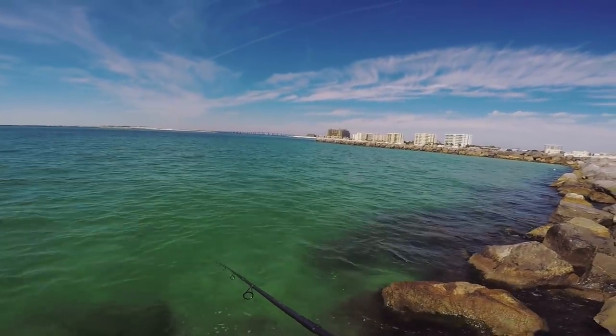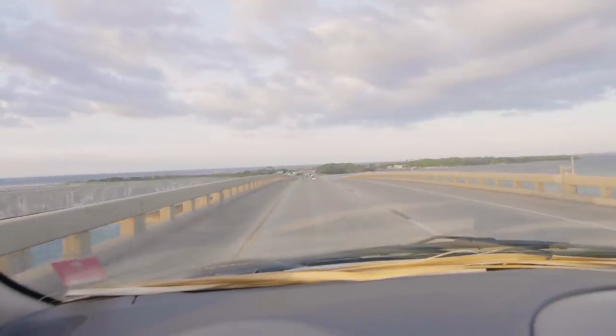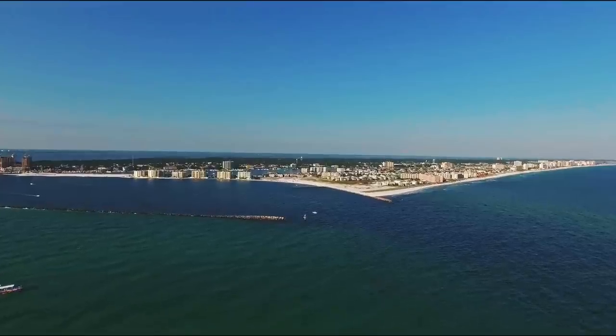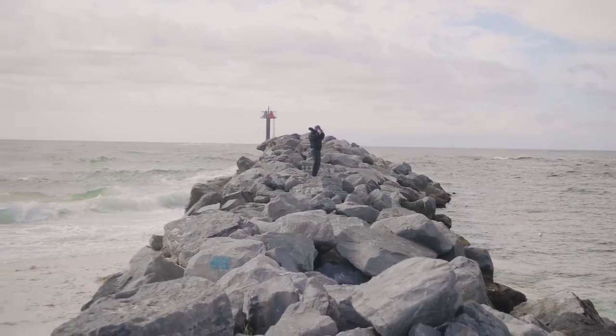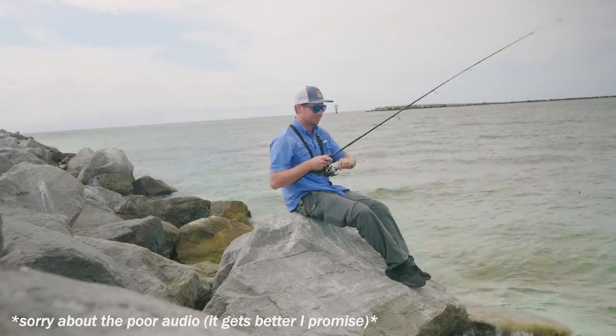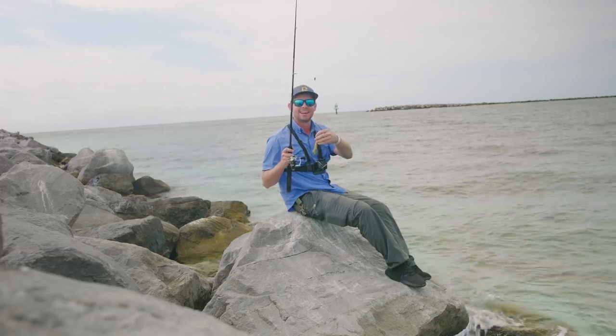Oh, I got a big one down there! What's going on everybody, Nick from 618 Fishing here. I'm down here in Florida with my buddies Alex and CJ. We are attempting to catch the mangrove snapper from the jetties to do a catch and cook. They're actually pretty tricky to catch — they love swimming into these rocks and breaking you off. The goal is to drop this live shrimp right outside of the rocks, hopefully attract a snapper, and then get it out of the water as quickly as I can.